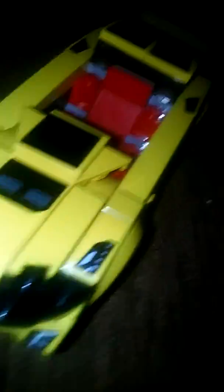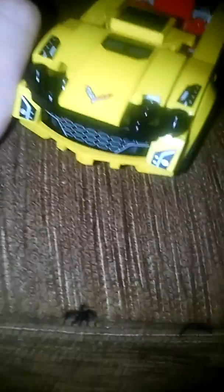I forgot to unbox it on the channel because I got it before I started my channel, so I thought I might just showcase it. First of all, here is the front with just the logo of the car.